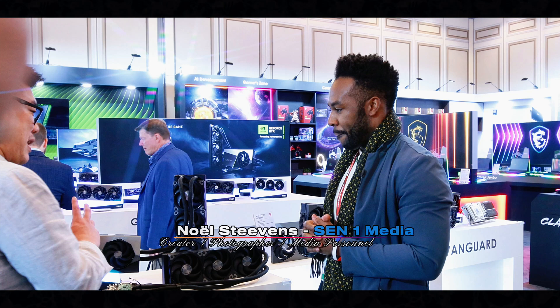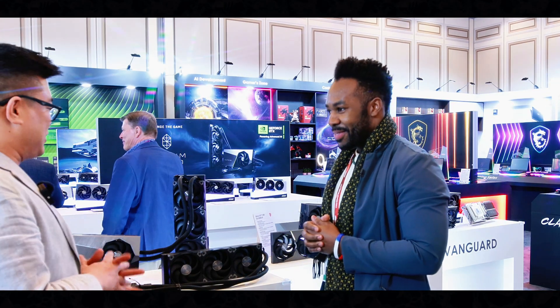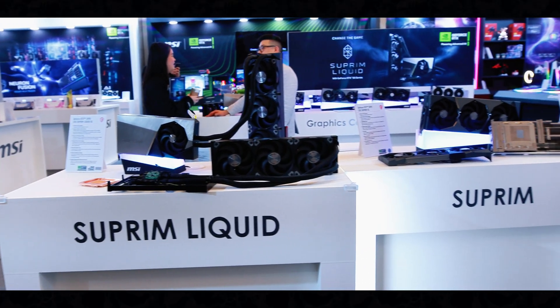CES 2025 — my name is Noel, I'm here at MSI with Kevin, and he's going to tell me the latest products for 2025. I think everyone knows NVIDIA; there's been a lot of news about them, and especially a lot of hype regarding this new series of graphics cards.